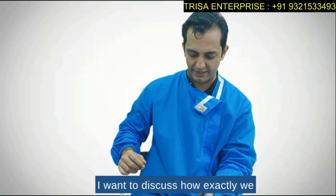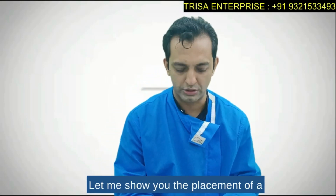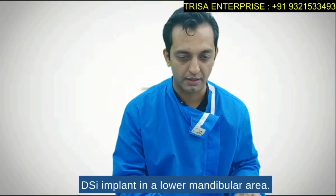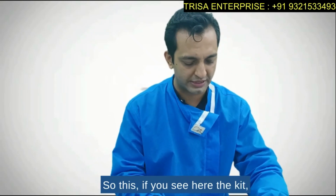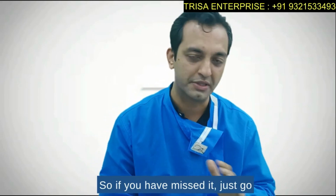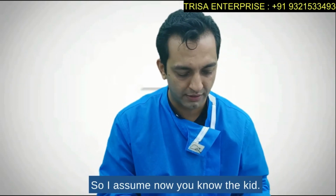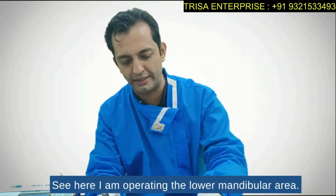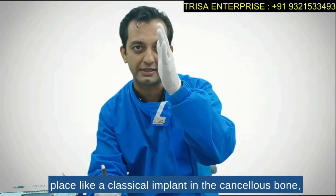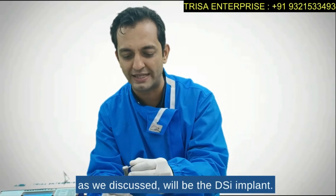I want to discuss how exactly we are going to place both implants. Let me show you the placement of a DSI implant in a lower mandibular area. I am operating in the lower mandibular area, and the choice of implant — if placing a classical implant in the cancellous bone as we discussed — will be the DSI implant.